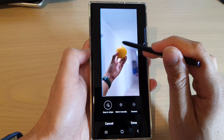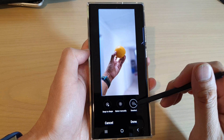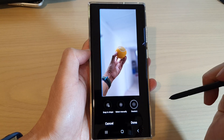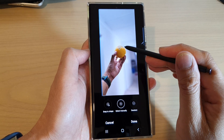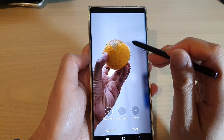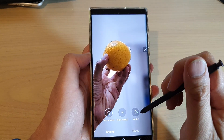Then tap on done. If you make a mistake — for example, if you accidentally draw somewhere you didn't intend — you can also deselect by tapping on the deselect button to deselect a certain part of the image. Or you can use select manually to manually select that part of the image.